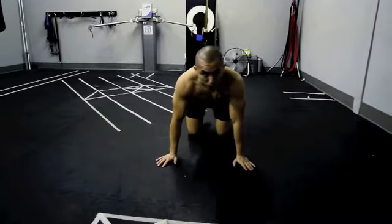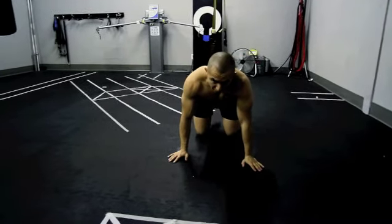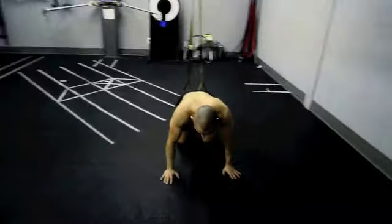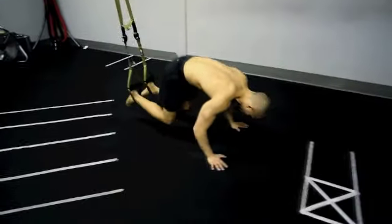If you want to make this movement more challenging, what you can do is add a knee tuck coming forward after you've initiated force with your arms. So you come back with the arms, then pull the knees forward.